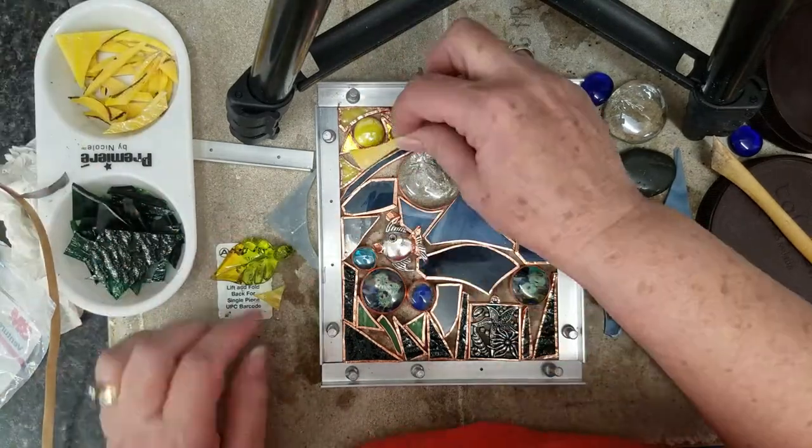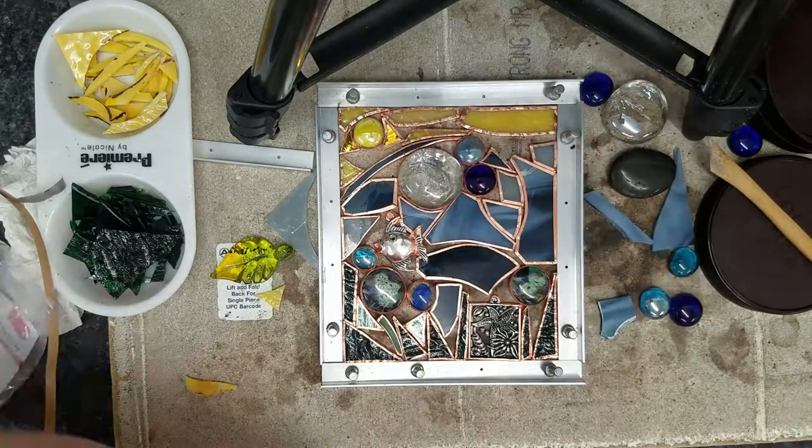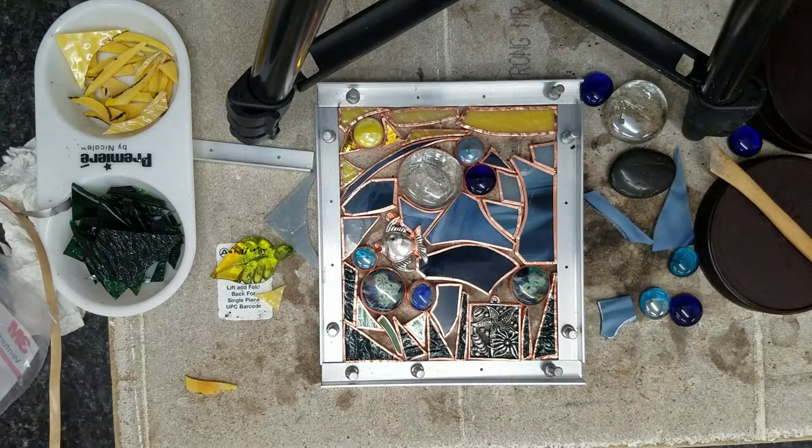There's a little space — I went back to my scraps, found a piece that works, trimmed it back, and fit it in.